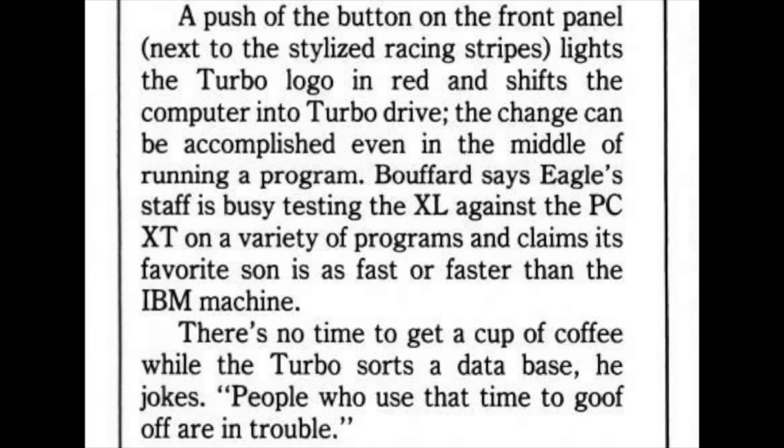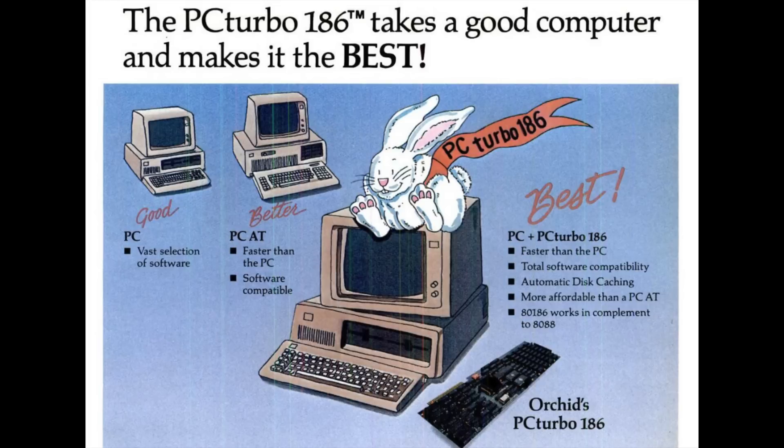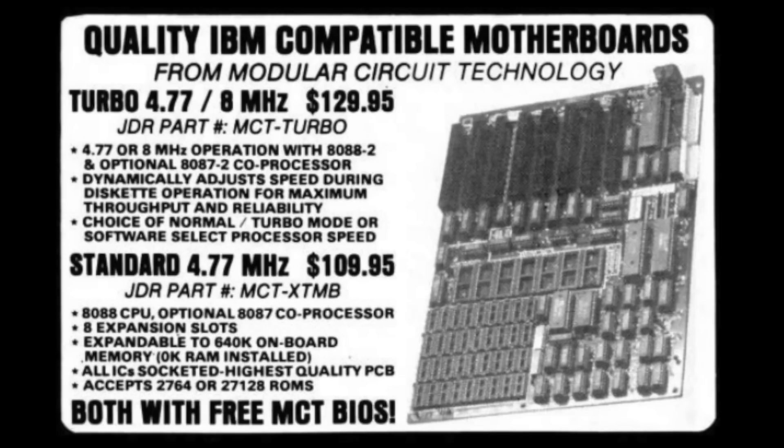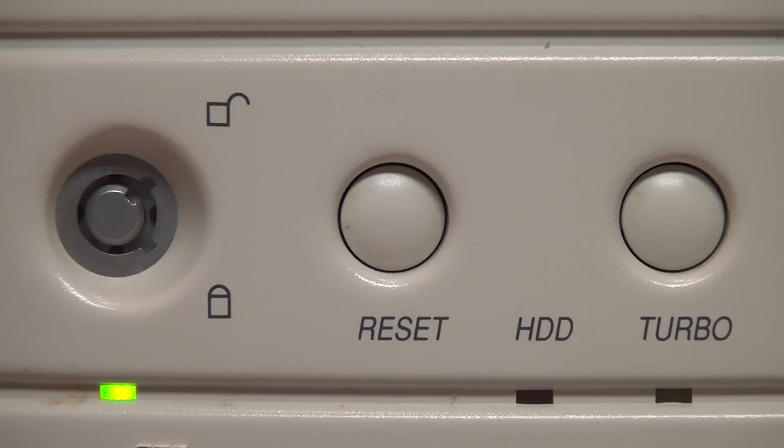People who use that time to goof off are in trouble. For those who wanted the advantage of turbo speed without buying a whole new computer, in late 1984 Orchid Technology introduced the PC Turbo 186, the first accelerator card for IBM PCs and clones. Or you could replace the motherboard of your IBM XT with an aftermarket Turbo XT motherboard, such as this one sold by JDR Micro Devices.